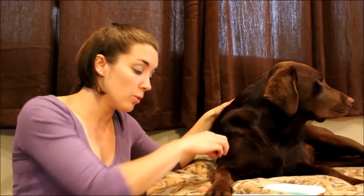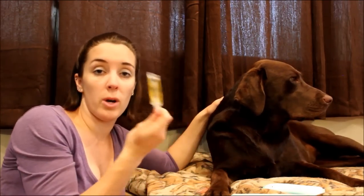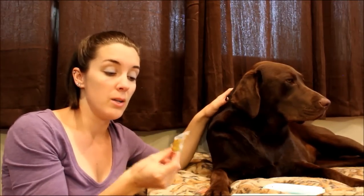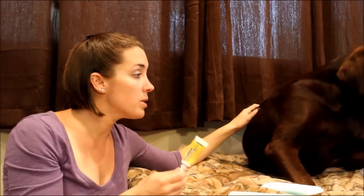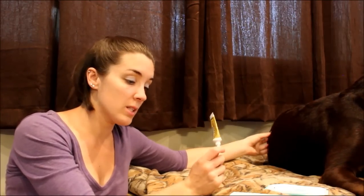I'd rather use too much antiseptic than too little, so flush that wound out very nicely. Then apply the antimicrobial ointment. We use Neosporin in our dog first-aid kit — it's what we use on the humans in our family too. You can also find store-brand versions that are a little cheaper. Just stick that in your dog first-aid kit and you're set.